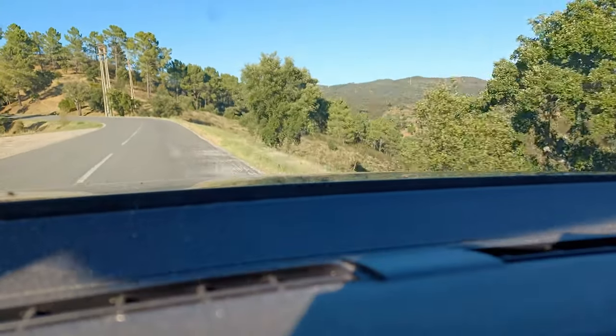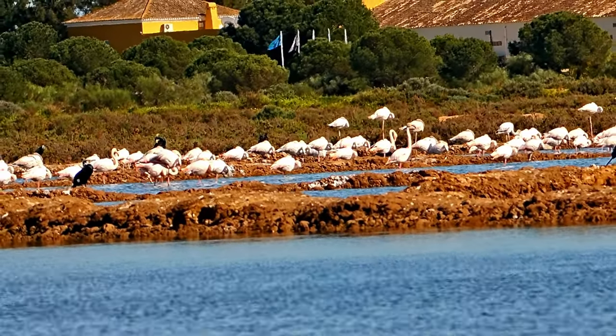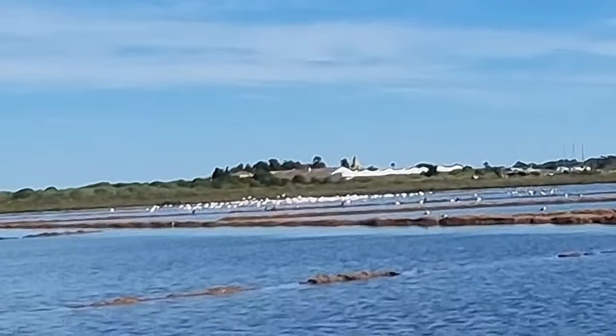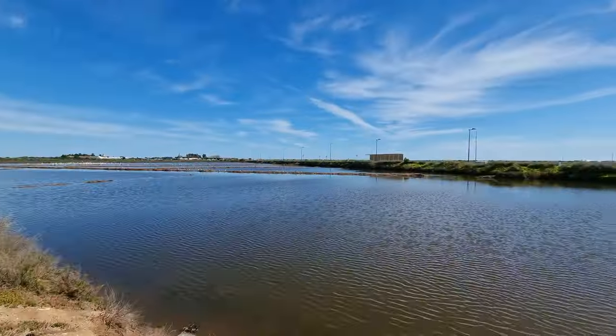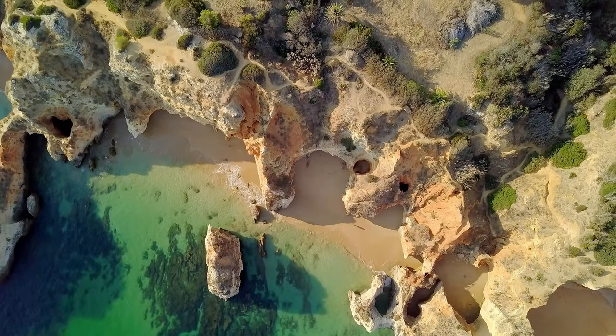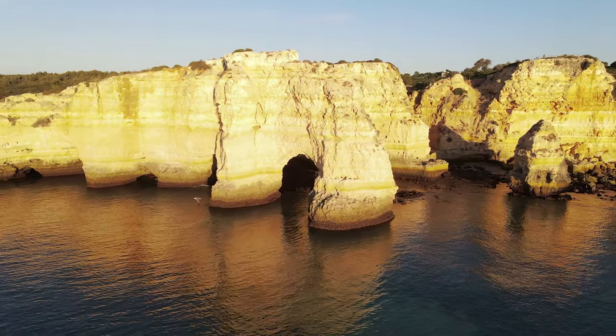It happens that it's the flamingo season, when the flamingos can be seen in large flocks with up to several hundred birds congregating in the saltpane waters that we have here around in Algarve, the place where I live and point my telescopes to the sky.